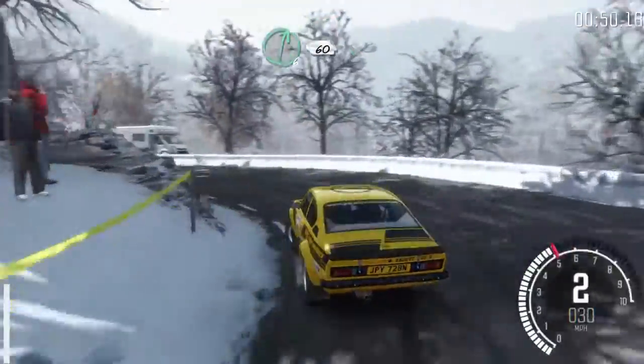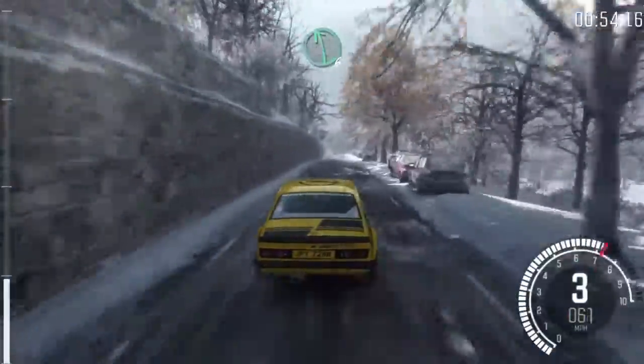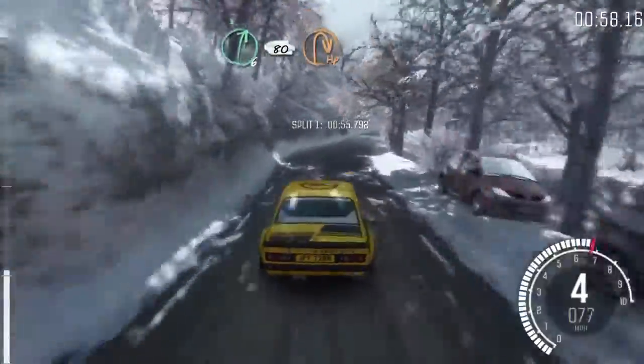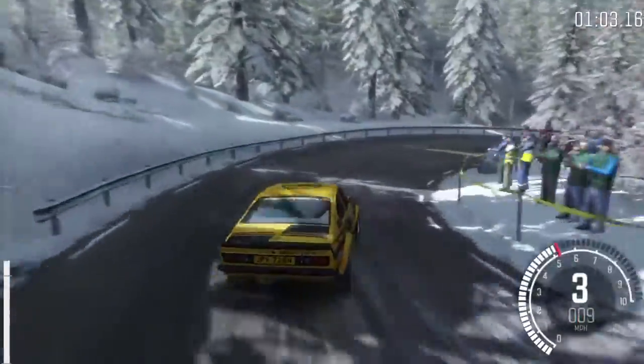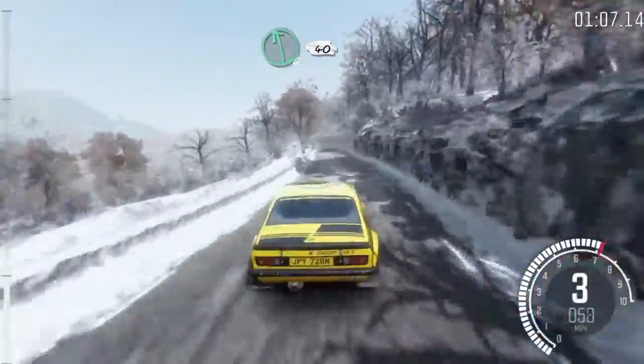Right 6, 60. Left 6, over crest. Right 6, 80, hairpin right. 150. Left 6, continues over crest, 40.